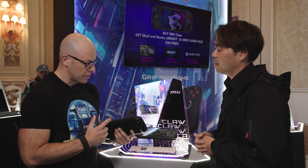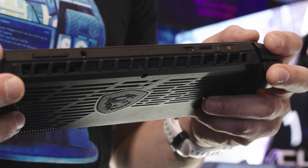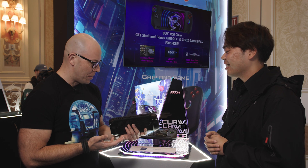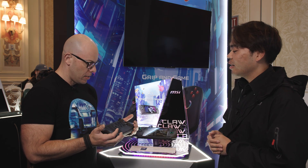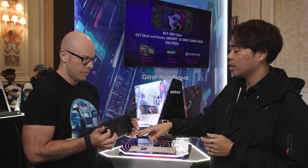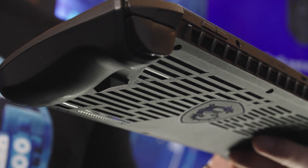I was looking at the top — you have the Thunderbolt port, a micro SD card for memory expansion, and an audio jack. These are some features that are nowadays kind of hard to find. Also, there are these two macro keys on the two sides. These are actually macro paddle keys that you can configure.